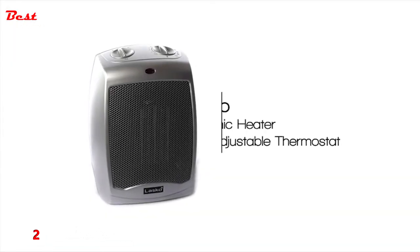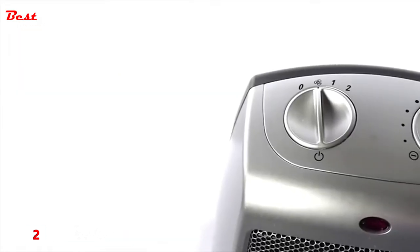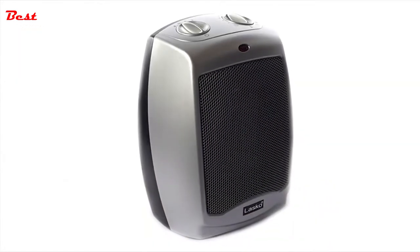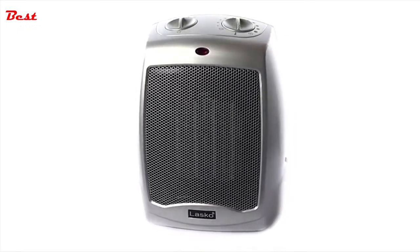Stay warm with a compact Lasko ceramic heater with adjustable thermostat. The adjustable thermostat control feature allows for personalized comfort any time of the year. Equipped with built-in safety features, 1500 watts of comforting warmth, and three quiet settings.